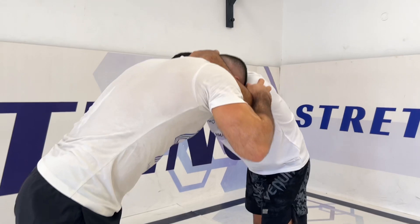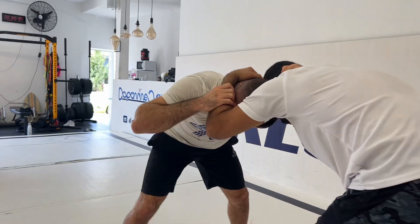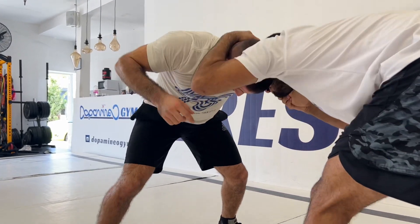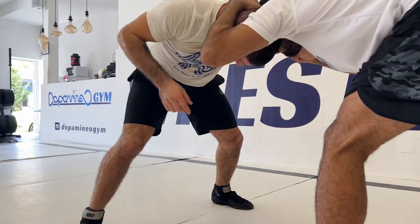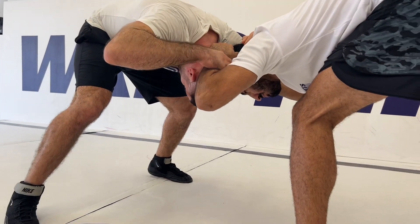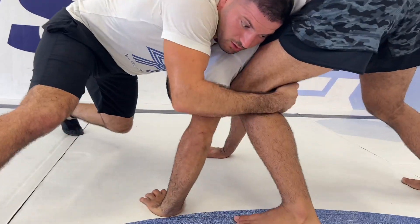The idea behind this move is to use the opponent's pressure on my head for myself. I'm feeling when he's putting pressure down — I'm going to let him think that his pressure is working. Then I take my head between my legs and take his wrist down and give him a good snap down, from here holding his leg.